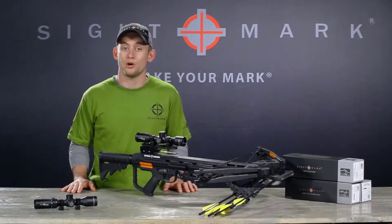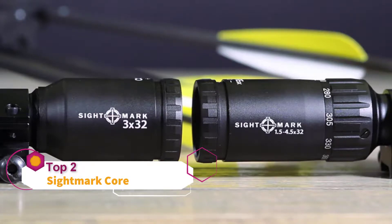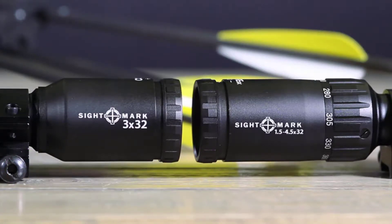My name's Eric with Sightmark, and these scopes are two of our newest additions to the Core series — the Core SX 3x32 and the 1½ to 4½ by 32 crossbow scopes.